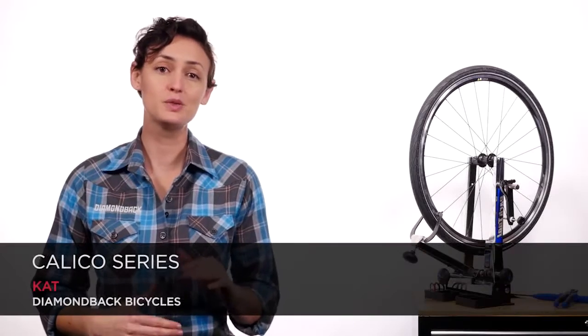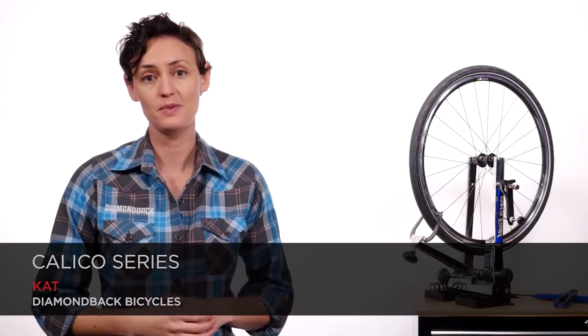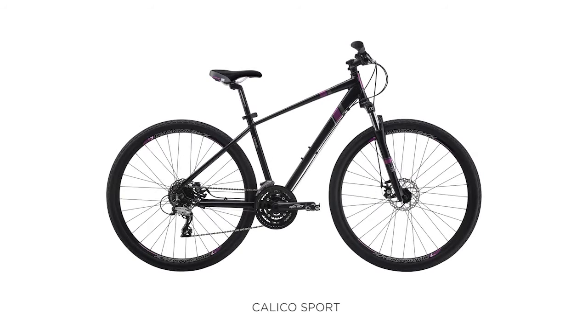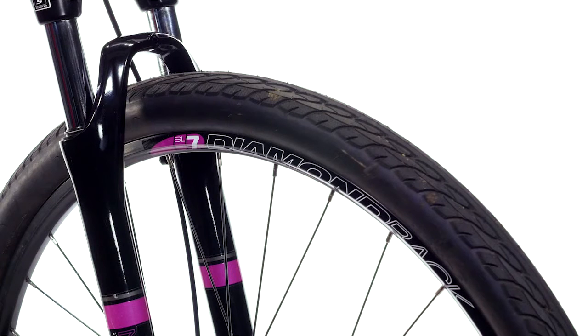The Calico is the perfect dual sport bike to take you to the end of the road and then keep going. Our two models in the Calico series have aluminum alloy frames packed with all the strength and durability you need. They have large 700c wheels and oversized 45c tires that will roll over the bumpy back roads and potholed city streets.